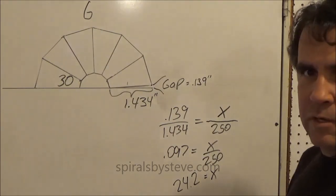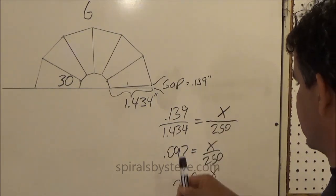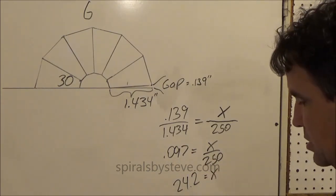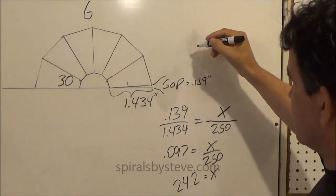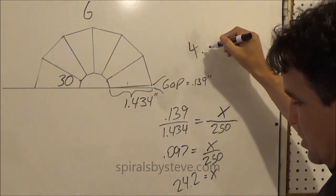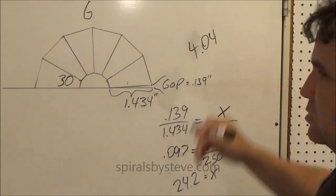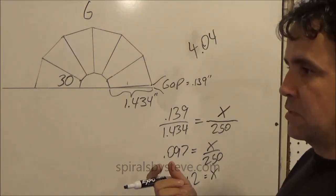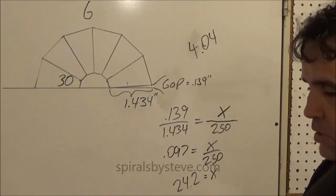That gives us 24.2 equal to x. Now since we have 6 segments, we need to divide 24.2 by 6. So the distance that we move the laser beam will be 4.04 inches — or just 4 inches, because the laser beam is not very good quality, it's pretty fat. So we'll just move it over 4 inches and that should be good.